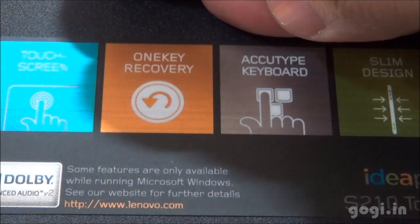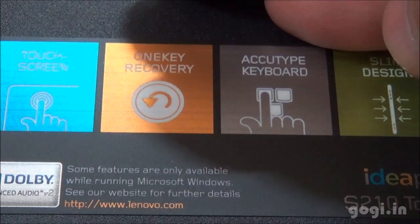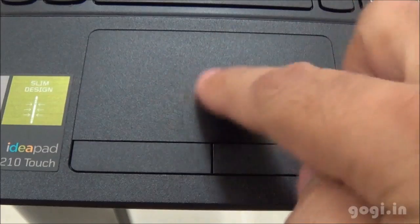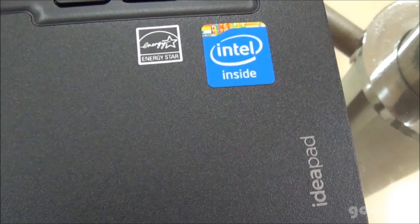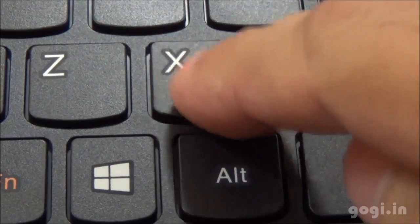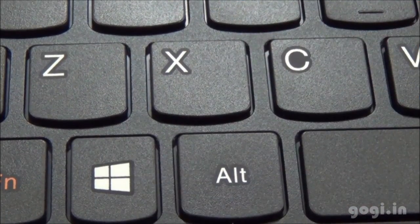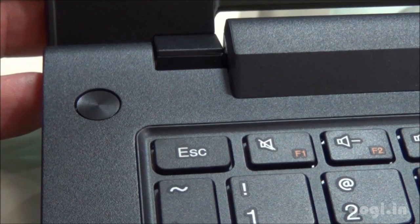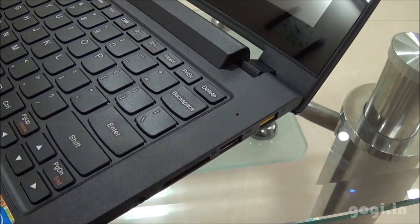The EQ-type keyboard with this slim design. The model number S210 is also mentioned here, and here is the touchpad with the left and right click buttons. The EQ-type keyboard has a modern look and style, different from traditional keyboards — it is accurate and comfortable. Here is the power on/off button and here is the mic.